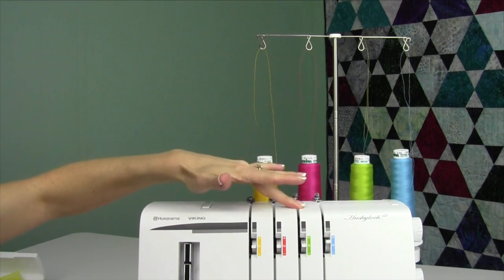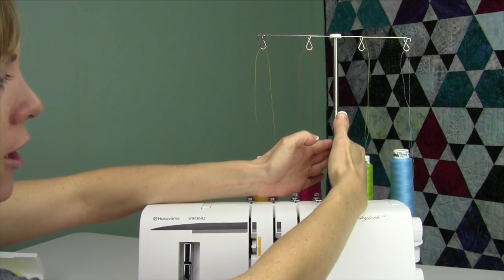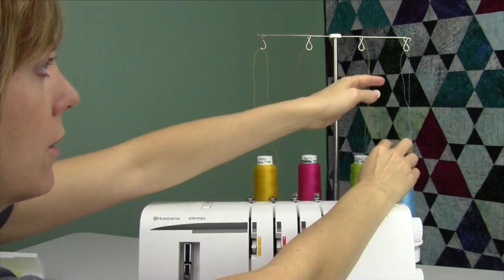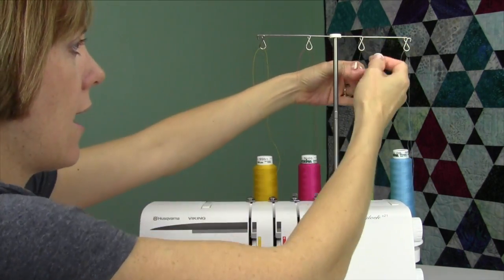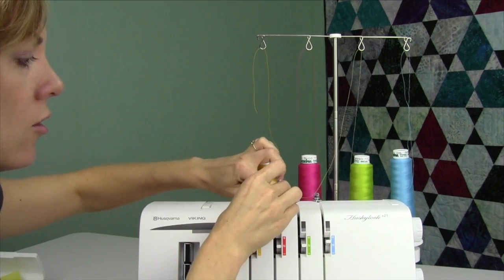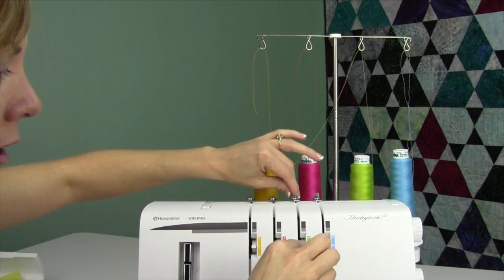First thing you want to do is start with the upper looper — that is the green thread. Thread from the inside out of this little stand, going from the center to the right and the center to the left. These two are needles, this is an upper looper, and this is a lower looper. Take them up and over these little guides at the top. Make sure they go nice and smooth and don't get wrapped around. Then come underneath this back part, this little hook back there, and then come underneath the pretensioner. I haven't found that one side is better than the other, so just pick a side and go down.